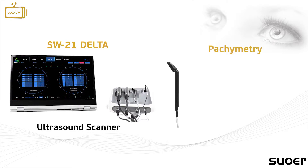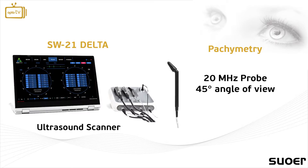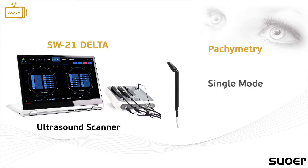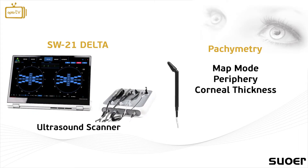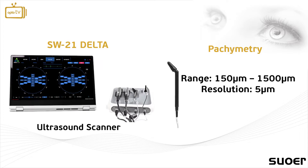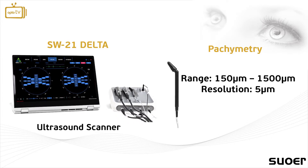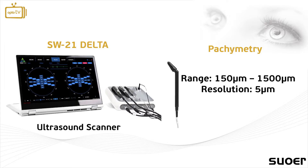The pachymetry has a 20 MHz probe with a 45-degree angle of view. It allows the user through its display modes to choose single mode for specific analysis or map mode for periphery and corneal thickness measurements, which can also be used for IOL calculations. The range of measurement is from 150 to 1500 micrometers with a measurement resolution of 5 micrometers.